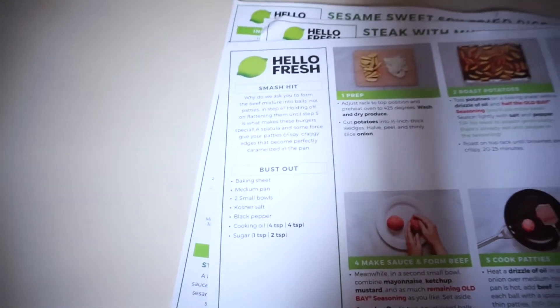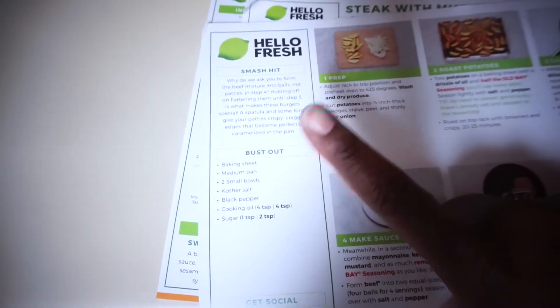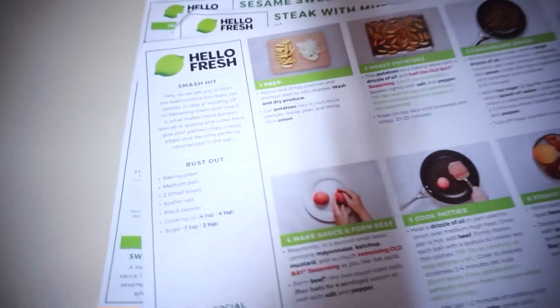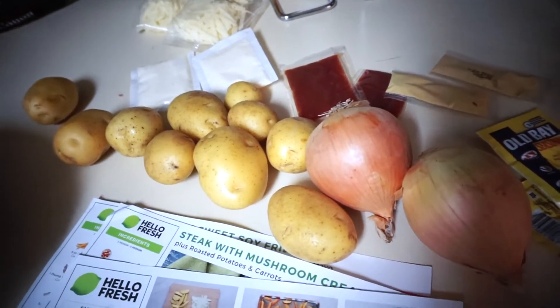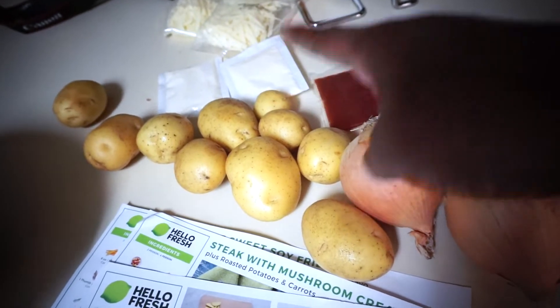The only things you have to have are a baking sheet, two small bowls, salt, pepper, oil, sugar, and a medium pan. These are the directions that you follow. Here are the ingredients they provided: two onions, yukon potatoes, mayo, ketchup, dijon mustard, obey seasoning, and the cheese.